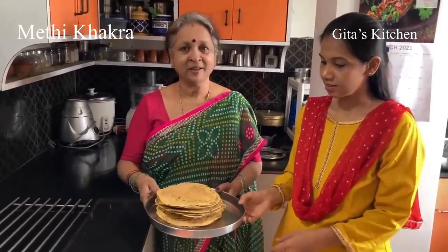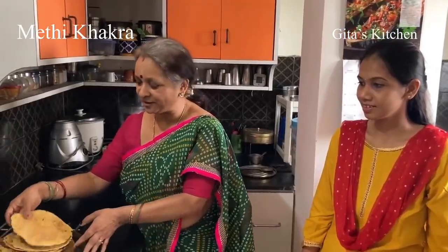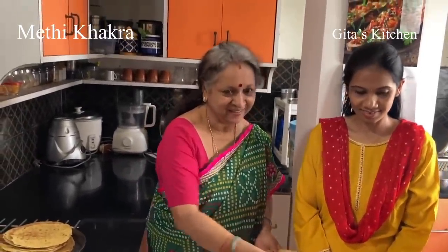Our crispy and tasty khakras are now done and ready. With 2 cups of flour, we have got about 20 methi khakras of this size. It tastes just great with a hot cup of coffee or tea. See how crisp and lovely it is — very crispy and excellent.